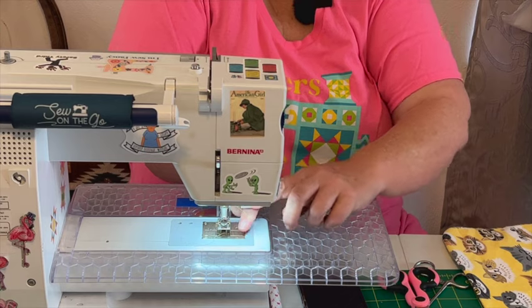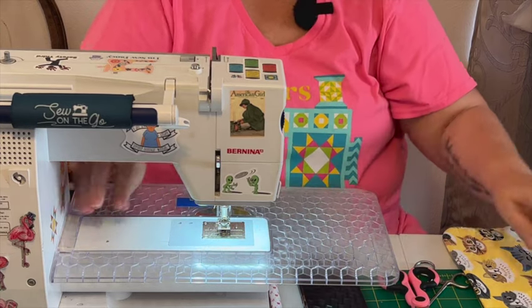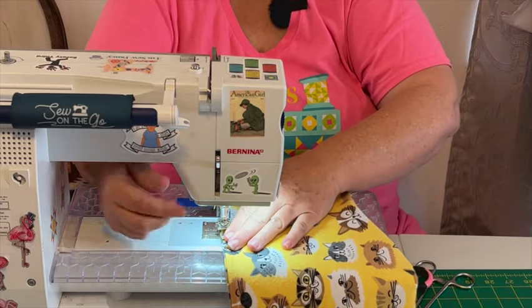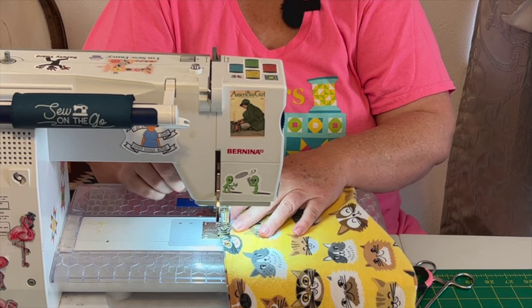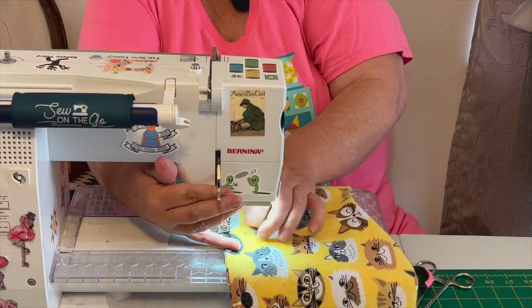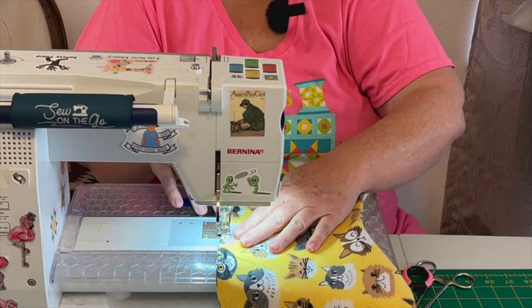I unthreaded so let's thread it back up again. I bet nobody's ever done that before — that was a first! Okay, let's try this again. Good reason to start out slow. All righty, let's get this stitch back up here.